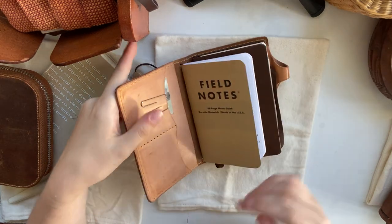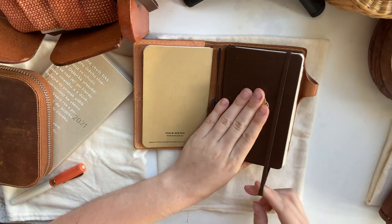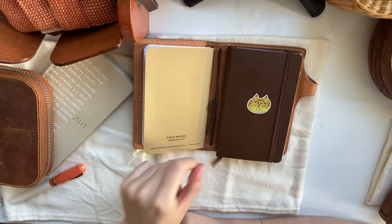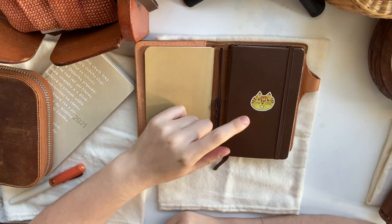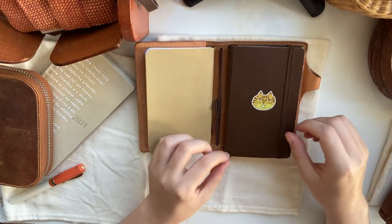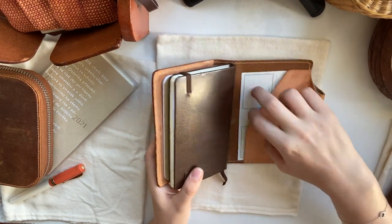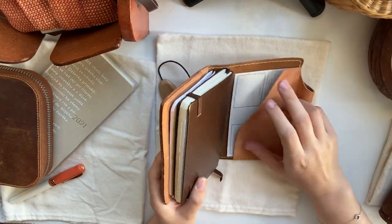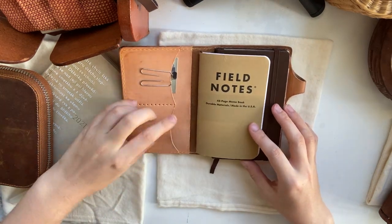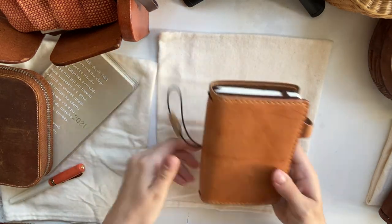On the inside here I just have a few notes and then a pocket Leuchtturm 1917. This is one of the older models — I got it from a boutique here in New Zealand. I don't think they have this colour anymore; it's called Tobacco. It just has a pocket in the back and I keep some little things in there. I definitely love Tea House.